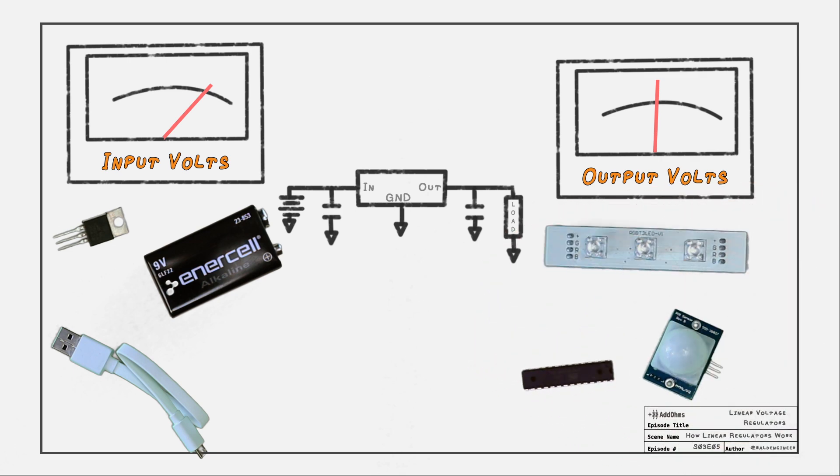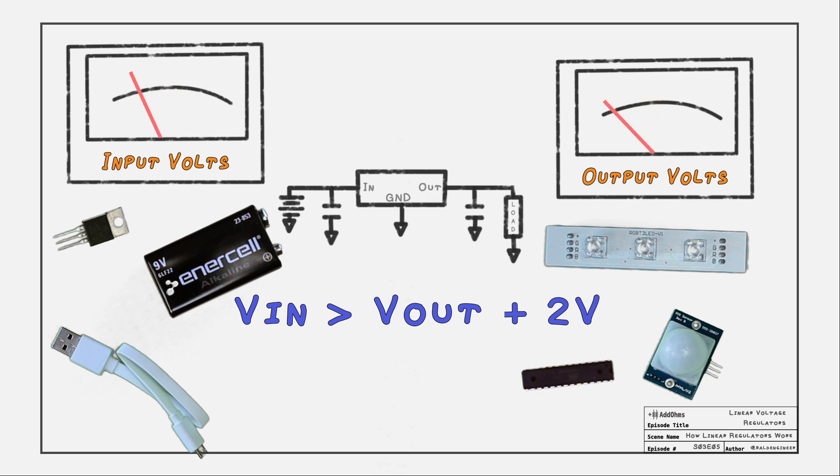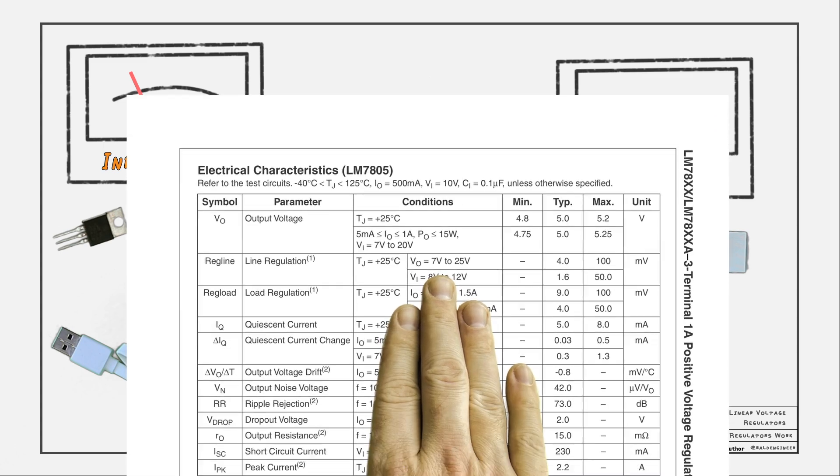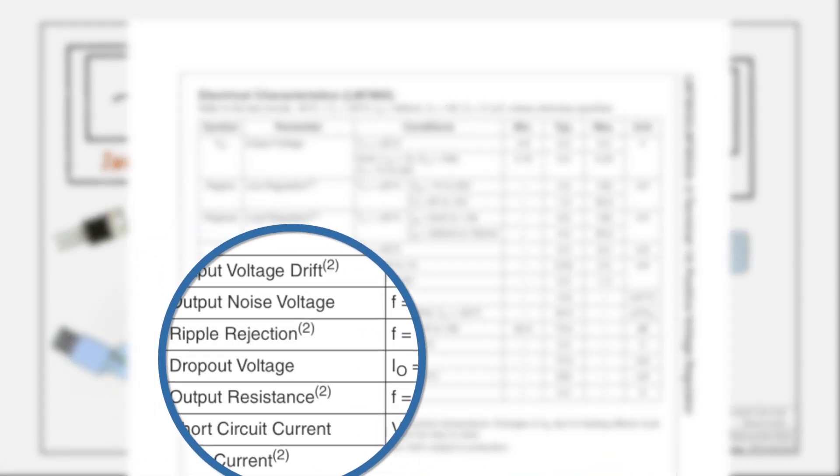For a linear voltage regulator to work, the input voltage must always be more than the output. Usually, the input voltage needs to be at least 2 volts greater than the output. If the input voltage is too low, the regulator will be unstable. The lowest input voltage the regulator works at is known as the dropout voltage. This value can be found in the regulator's datasheet — here is the value for the LM7805.